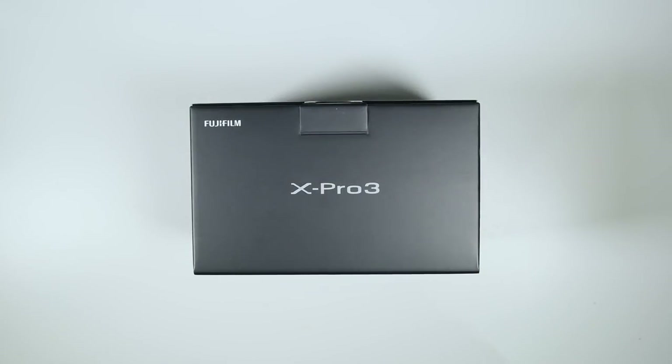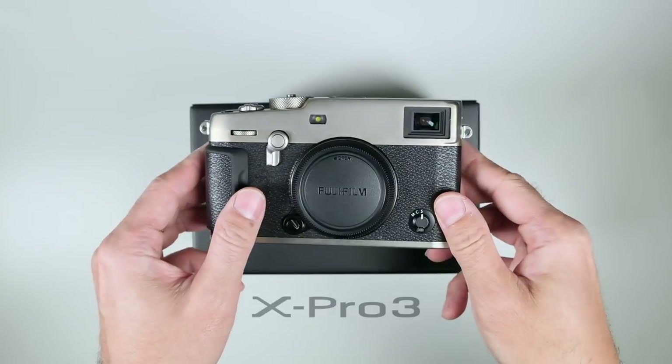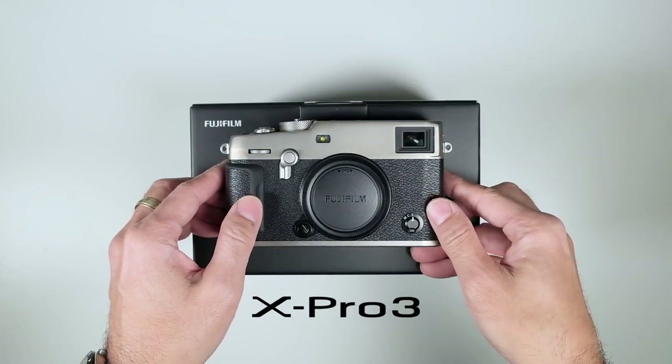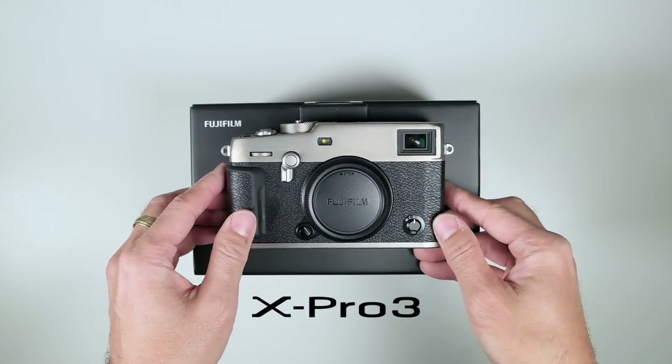Hello everyone, this is Take from BigHeadTalker.com and welcome to BHT Studios. I'm here to announce the brand new Fujifilm X Pro 3. Let's start my first impressions now.